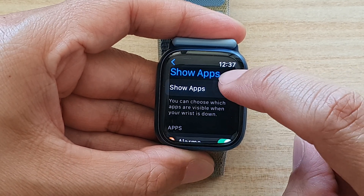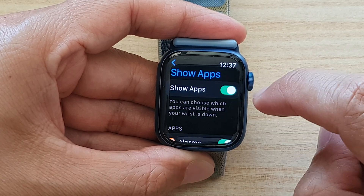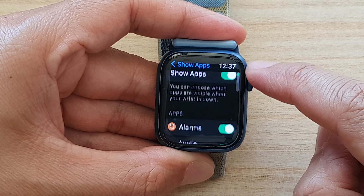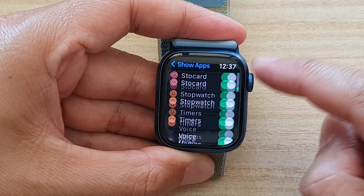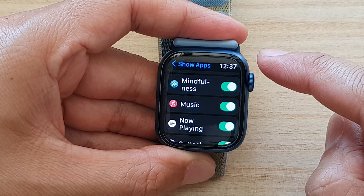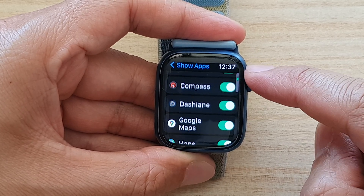At the top here, you can tap on the toggle button to turn off or turn on show apps. And you can also choose which apps are visible when your wrist is down. So by default, they are all switched on, so you can go down here and turn off any of the apps that you would like to hide when your wrist is down.